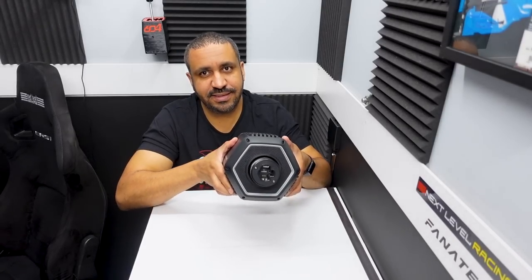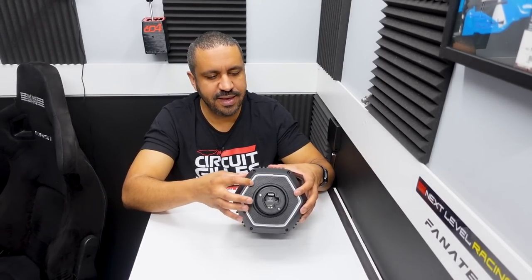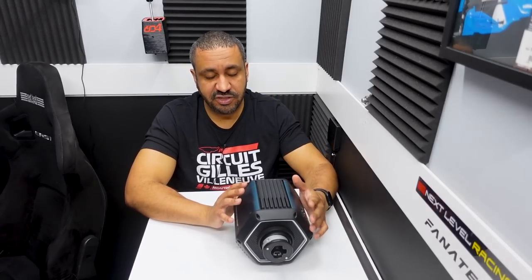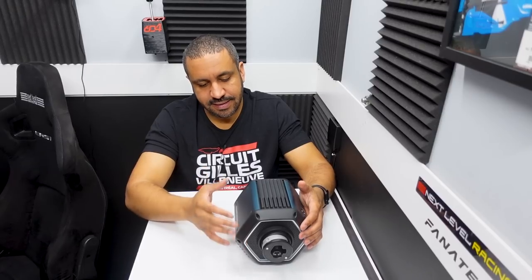The first thing you notice is the shape — it's hexagonal, which I really like. You can't see it now but you'll see it when I get on the rig: there's an RGB strip that goes all the way around the front of this hexagon, which can be customized to different colors to match your rig. The plan is to eventually have it be active and interactive with your sim, showing you different flags and things like that. But for now it's just decorative — still a good piece of styling.